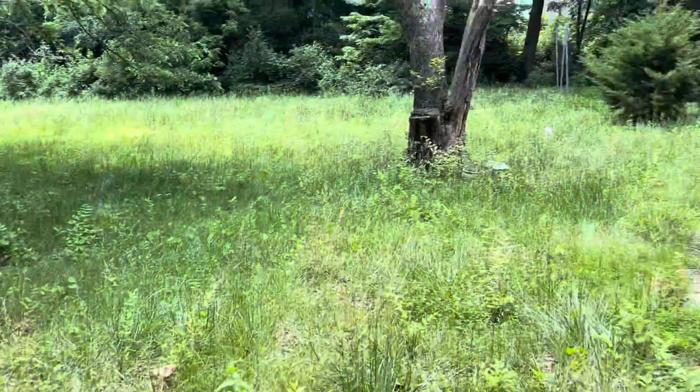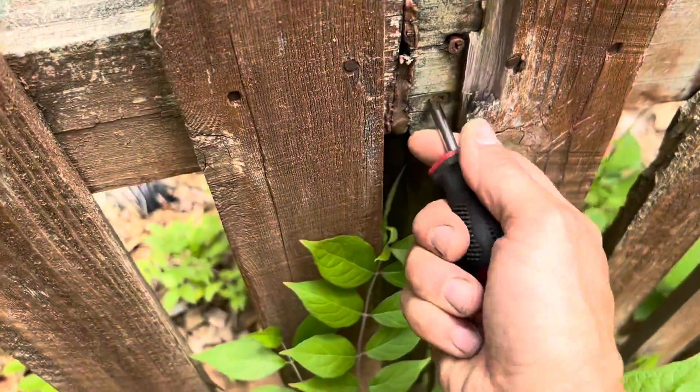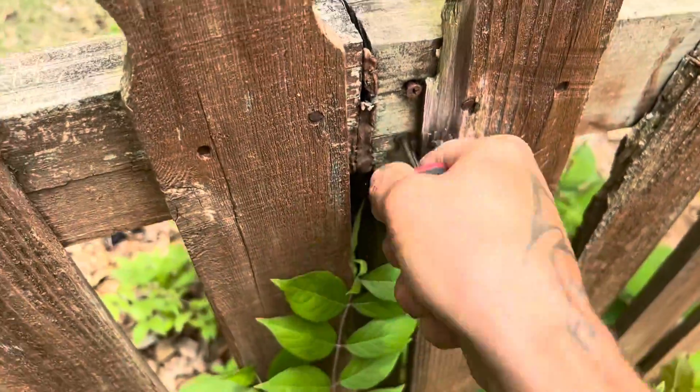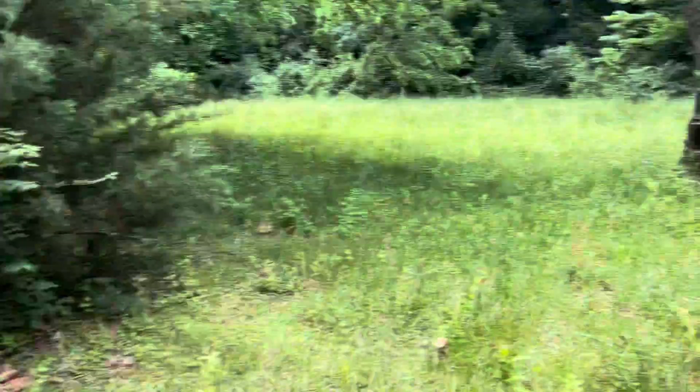Guys, I didn't plan on making a video, but look at this jungle. I gotta take this thing apart. I'm gonna pause this real quick and get this thing down, because I'm gonna do a before and after video of this whole yard.